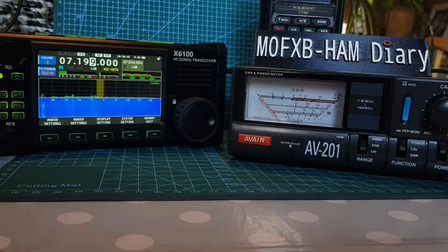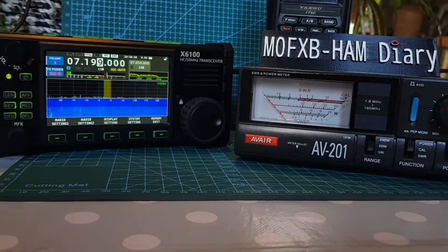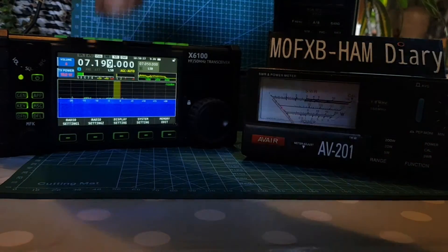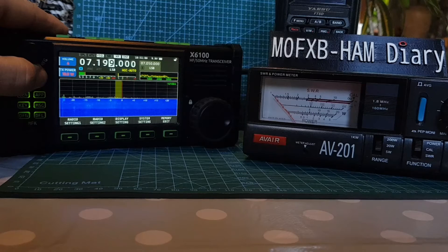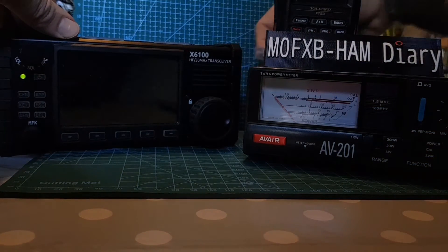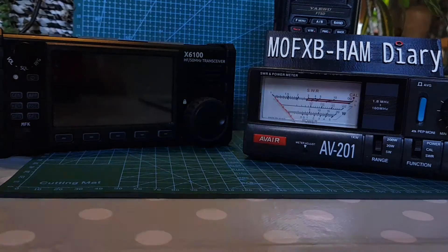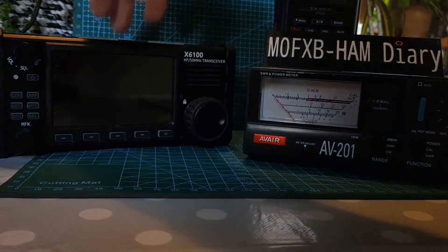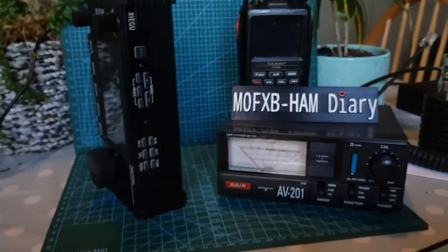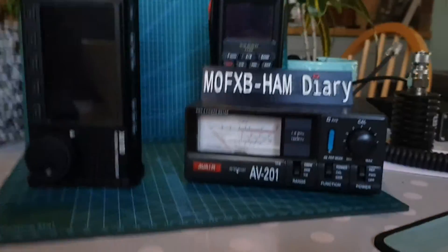We'll quickly put my handheld on there on the VHF/UHF side, and that'll be the end of this video. Let me just show you disconnecting the Xiegu to show how portable it is — hold down, off, whip the microphone out, BNC, pull the power. And don't forget the Xiegu has a battery, so you don't actually need mains. It even has a PTT and a built-in microphone in a small hole there. It's a fun device — but it's not an ICOM 705.